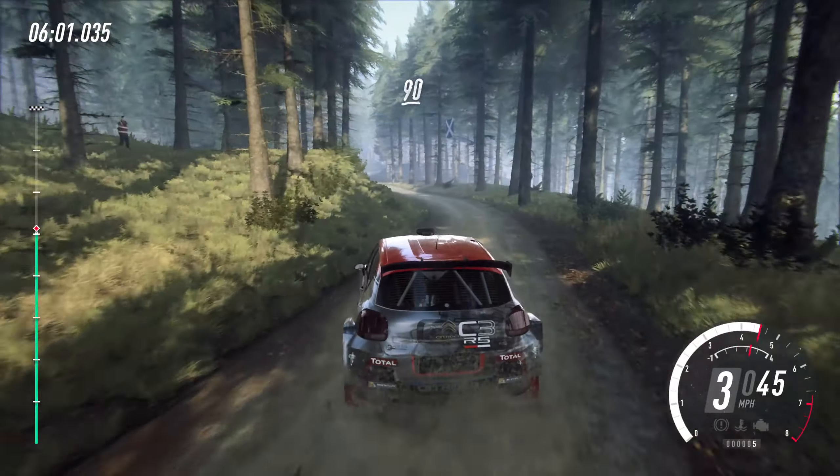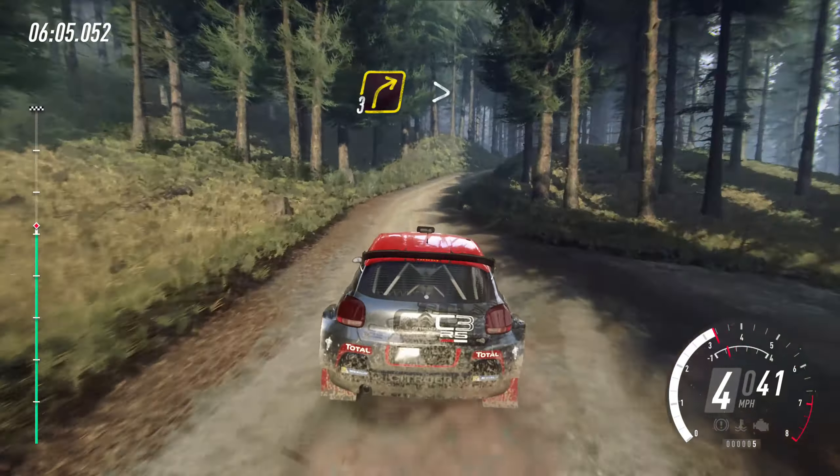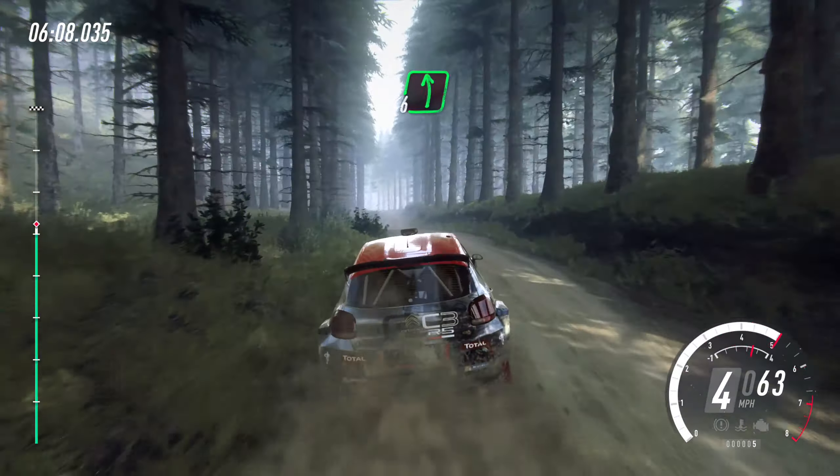Three left, opens. Two hundred, downhill. Slowing, turn square left, don't cut. Rocks inside.